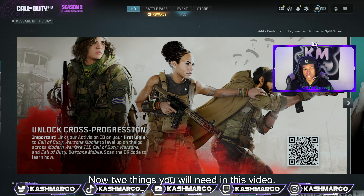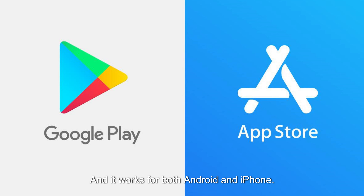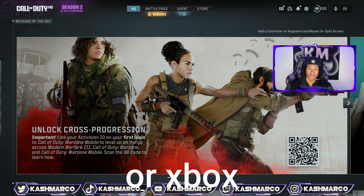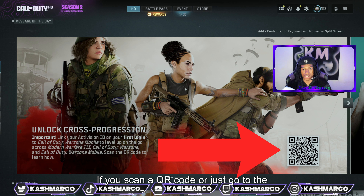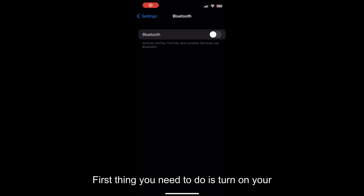Two things you will need in this video: a phone — it works for both Android and iPhone — and a controller, whether you're on PlayStation or Xbox. You will also need the Call of Duty Mobile app. It is linked below; scan the QR code or go to the App Store or Google Play Store and type in Warzone Mobile — it will easily pop up.